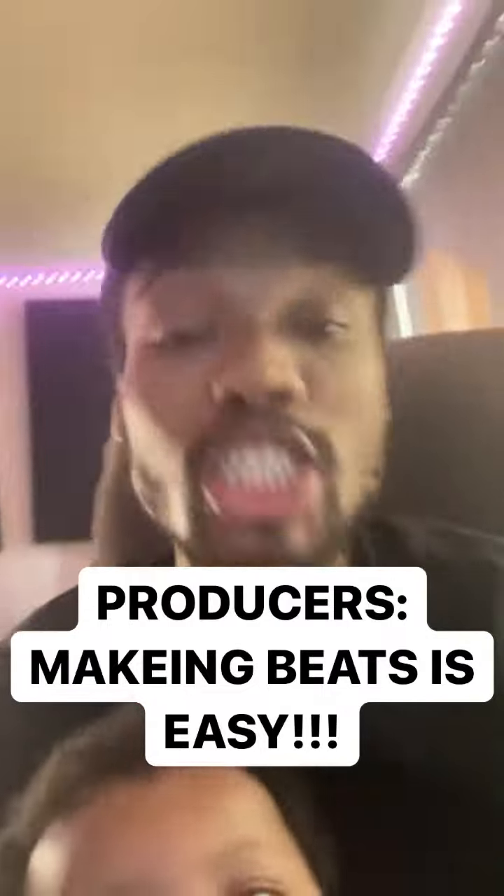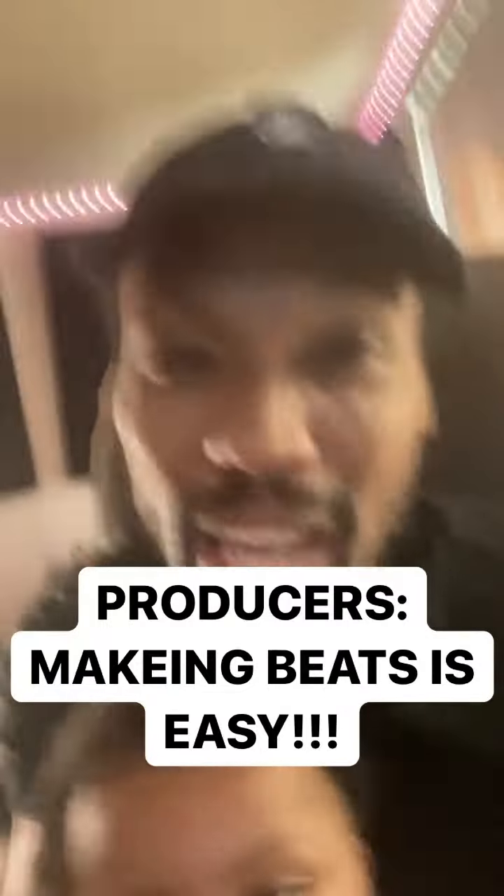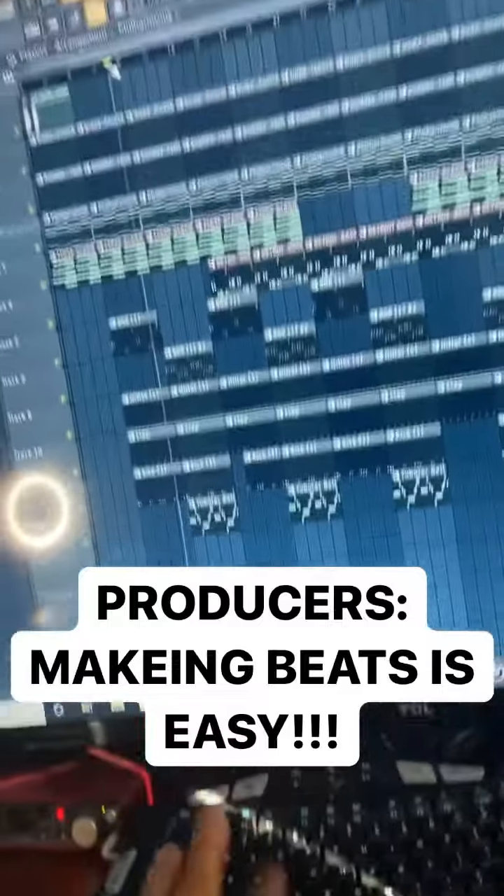Who you with? We're gonna break down the beat and show you how simple it is to build a nice little beat from scratch. Take a listen.